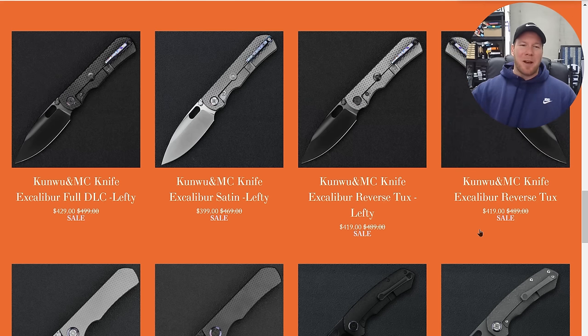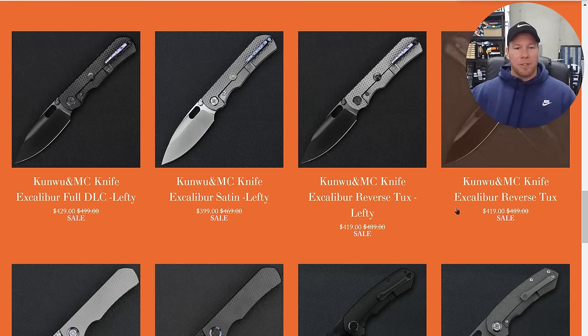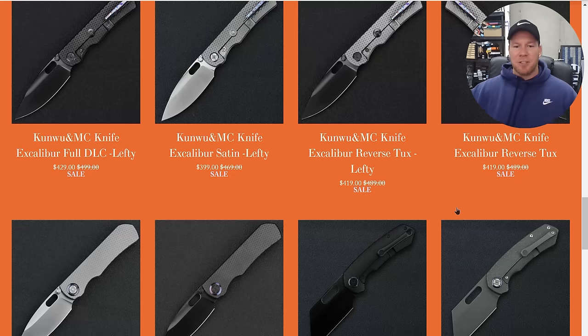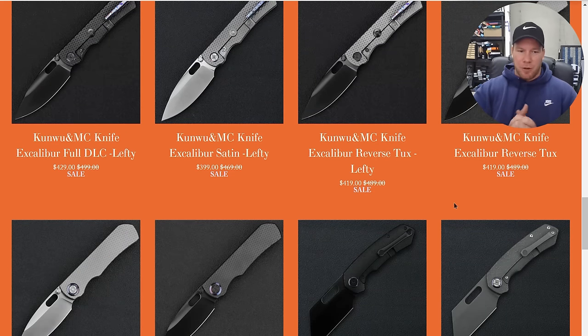What's going on YouTube? Metal Complex here, and I'm very excited to announce that the Metal Complex and Kunwu Excalibur is officially available for pre-order on the kunwucrew.com website, which I will link right down in the description. You guys can go and pre-order the version of this knife that you want. What we have here is the Trueform Excalibur, the integral version in both right and left-handed options.